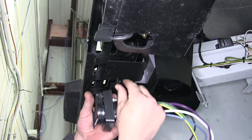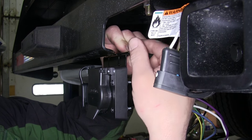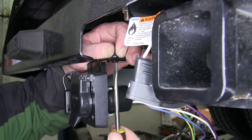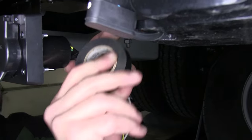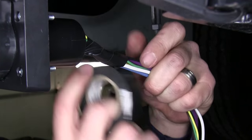Now we can go ahead and connect the 7-pole bracket directly to our Tow Ready bracket. Next, we'll take some black electrical tape and wrap up the wires, which will help bundle them up and clean up our install look.